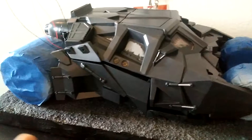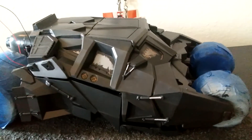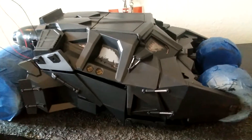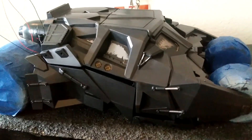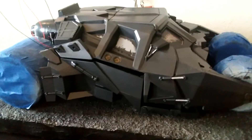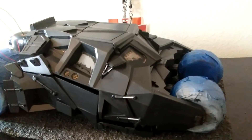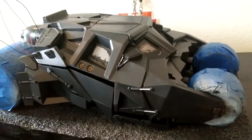Anyway guys, this is a quick update on this one. As soon as the other lights come in, I will post another video once I get those hooked up. I need to reattach the brow, but from here on out it's just weathering and getting this thing to look a little better.